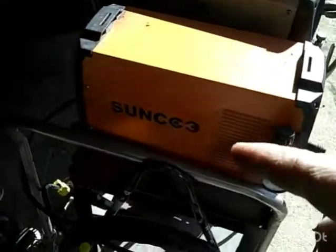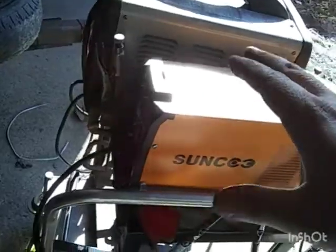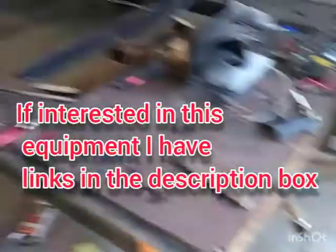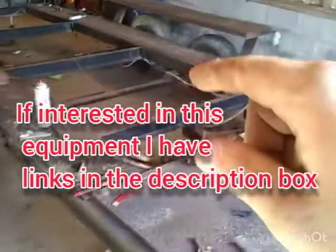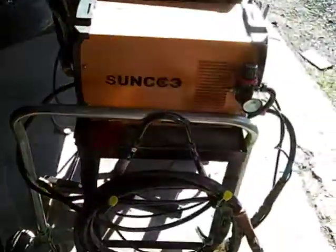I also use this Sunco plasma cutter on there, and I just want to say that this is a nice little plasma cutter. I've been cutting steel all day making these things here to hold these ramps and make them more like a fender so they meet state law. But yeah, that's all the stuff I use.